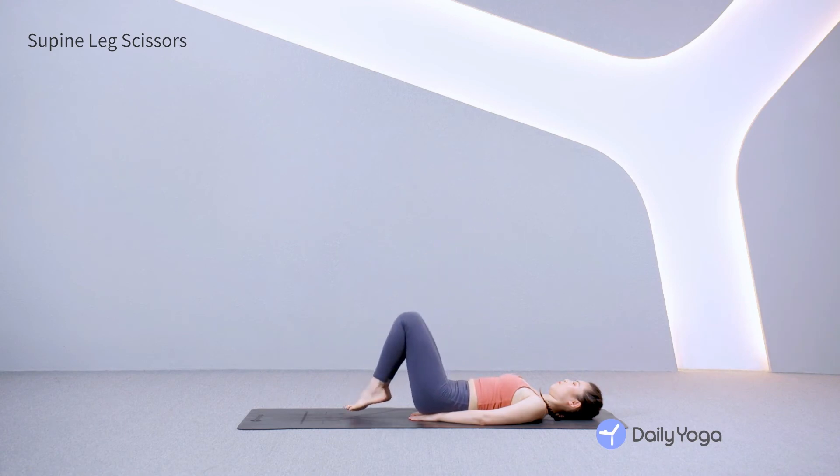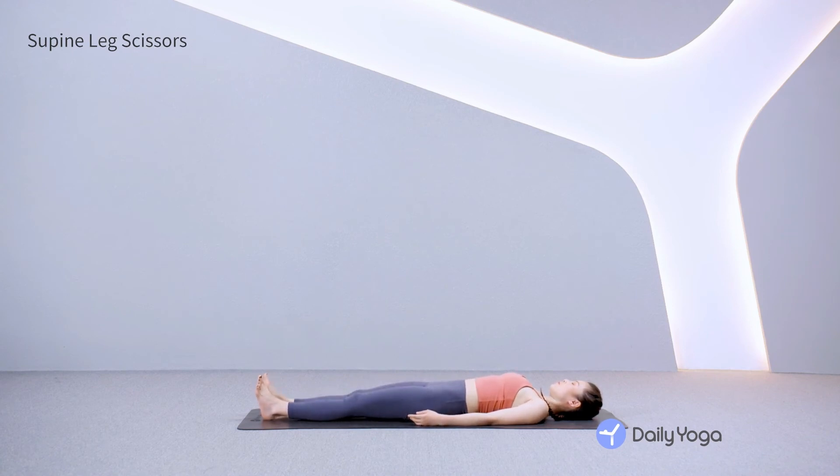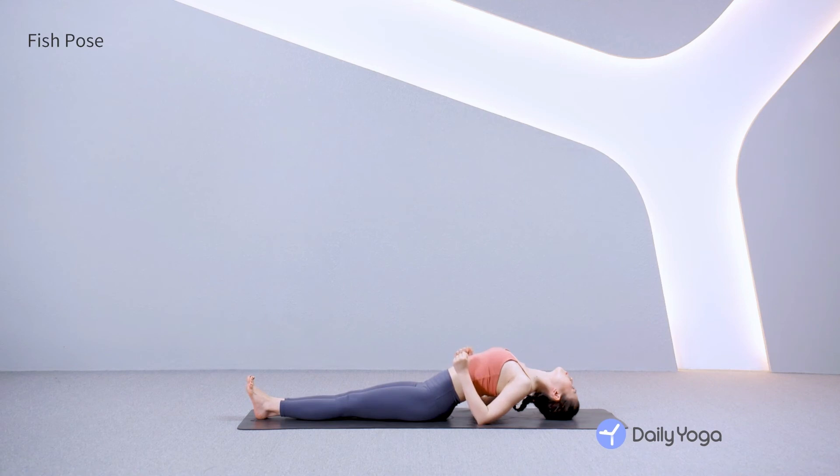Exhale, bend the knees. Plant the feet. Release your hands from under the hips. Straighten your legs out on the ground. Take a deep breath and relax your belly. Bend your elbows, making fists with the hands. Draw your elbows close to the rib cage. Press into the elbows, lift the chest, and gaze back, gently resting the crown of your head on the mat for fish pose.